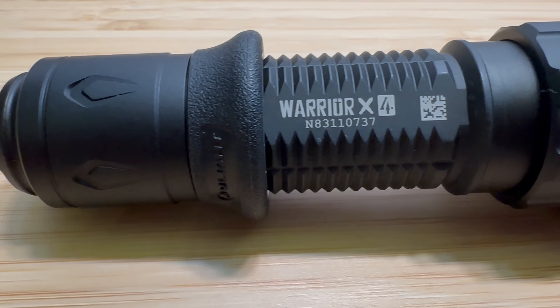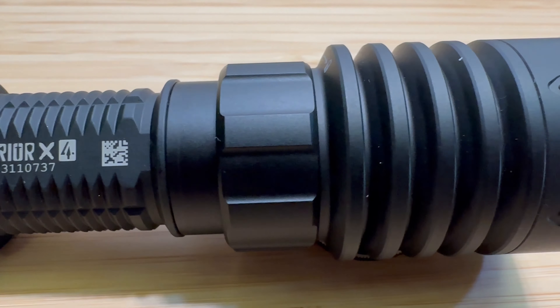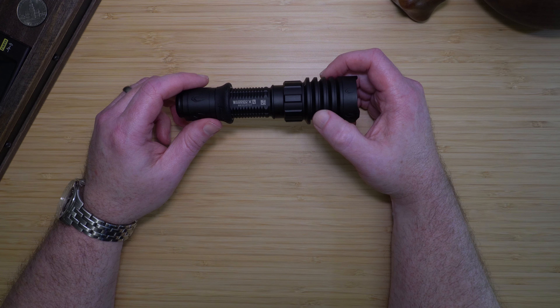If you need a high-quality tactical flashlight for a weapon-mounted light, patrols, hunting, outdoor camping, or household use, the Olight Warrior X4 would be a good choice.